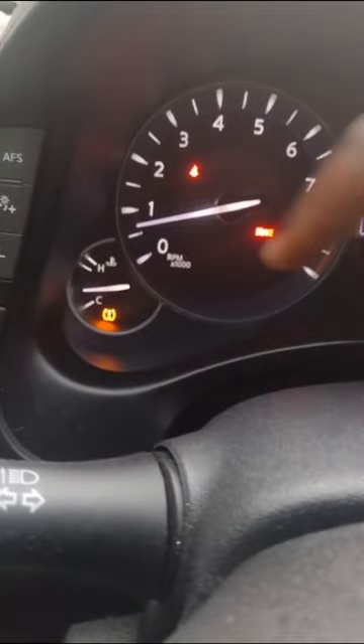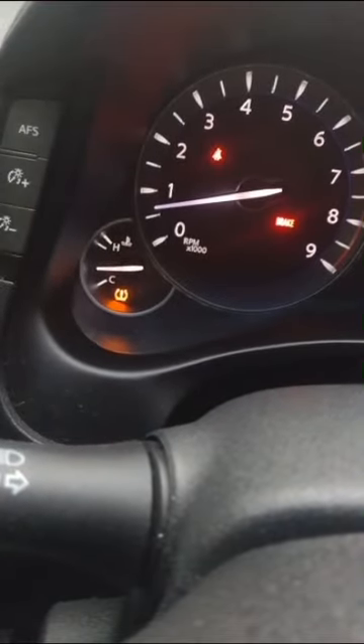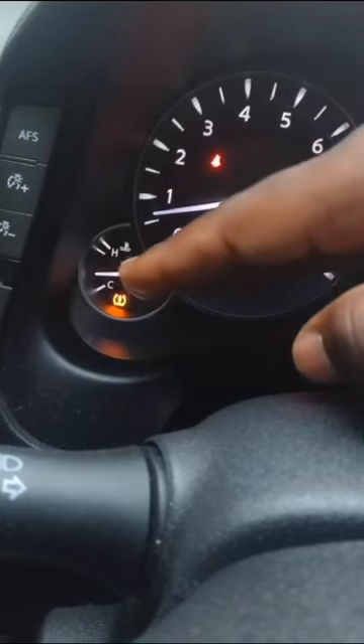This is an Infiniti M56. I'd like to bring your attention to the left area of the gauge cluster. This is your engine coolant temperature gauge. Like many other Nissans and Infinitis, whenever the engine gets to its normal operating temperature range, that hand rests somewhere lower than the halfway point.